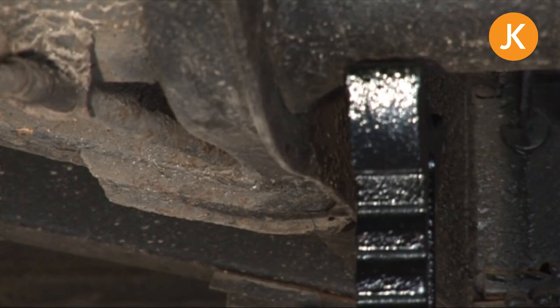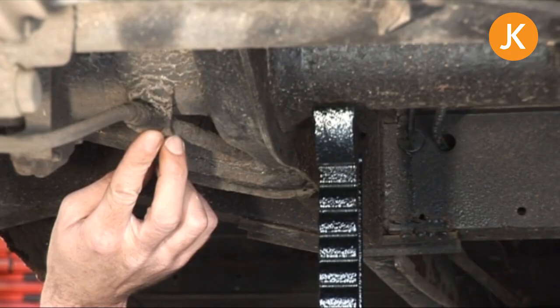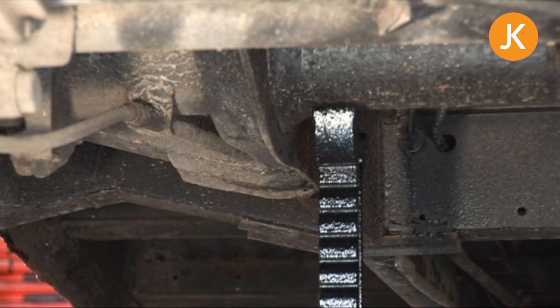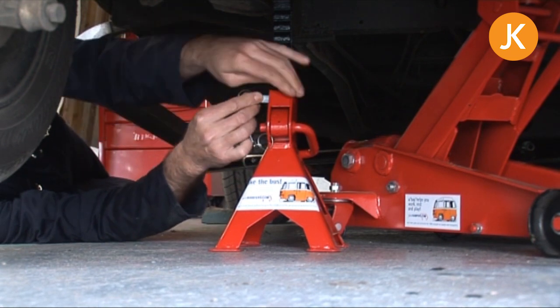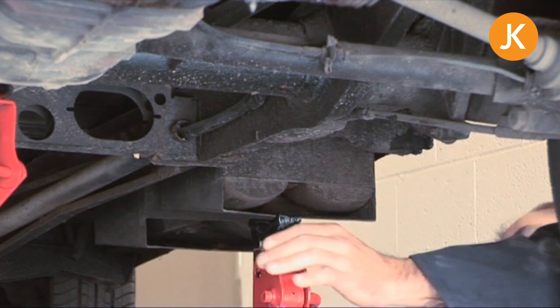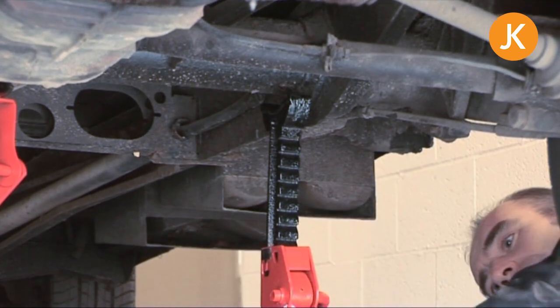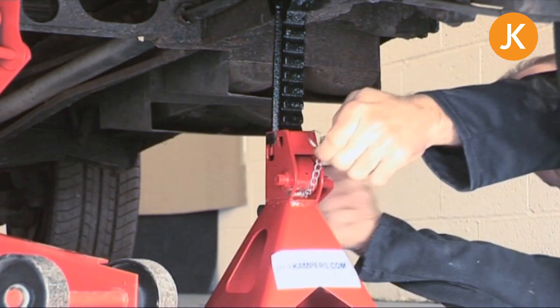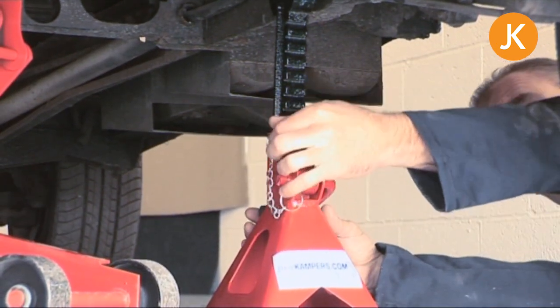Always position the axle stands on the inside of the chassis rail, never outboard, because you will crush your handbrake cables. Then slide the locking pins into the axle stands and you're nice and safe. The second axle stand comes in — remember, out towards the edge of the chassis rail — and of course fit the locking pin.